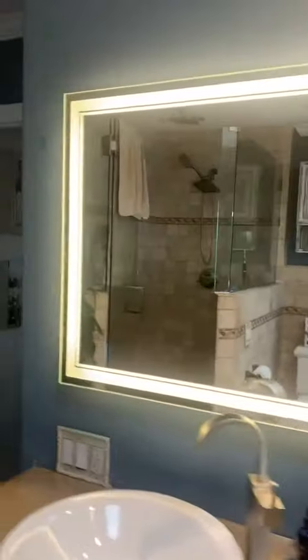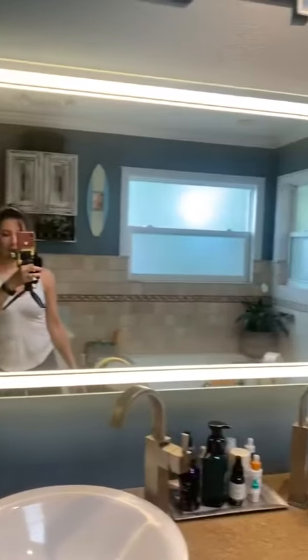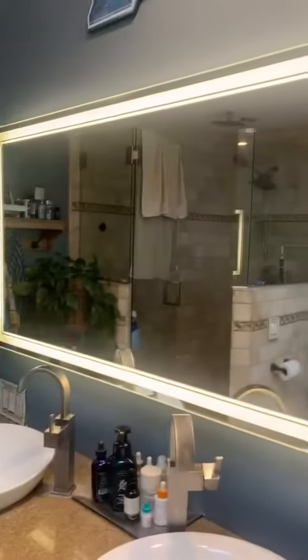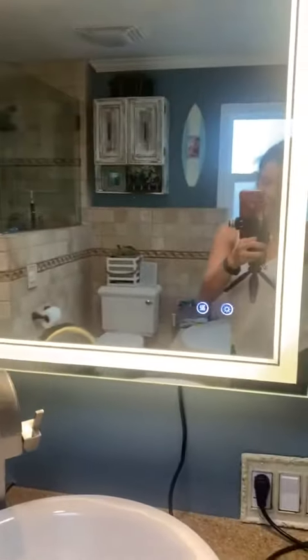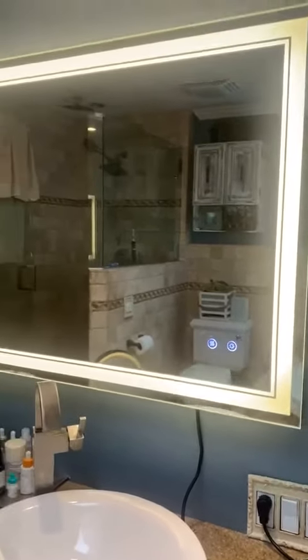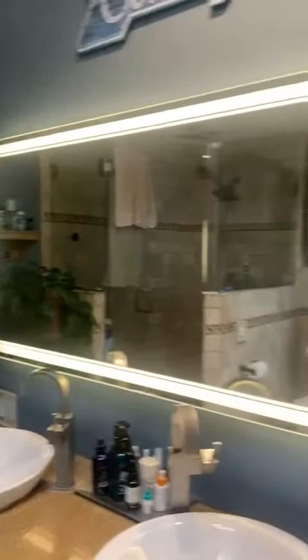But other than that, loving the mirror. Everybody else that comes and visits loves the mirror. I like the lighting, I like the fact that it has its own defogger. We like it. I believe it comes in three sizes altogether — this is the largest one, the 55 by 28.